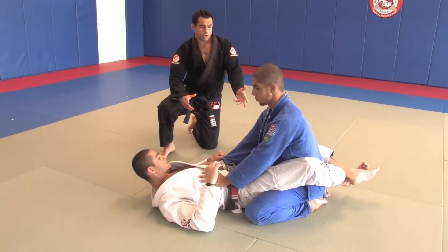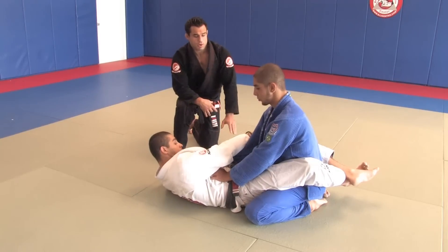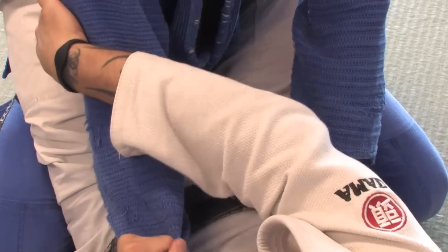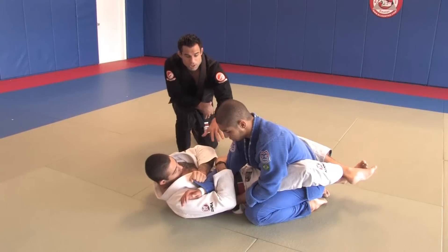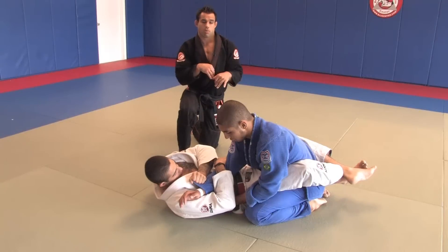Jay's starting with the closed guard. He's going to be working on this arm and finish the position with an armbar. First, he's going to trap that arm — grabbing the wrist with one hand and going over with the other hand, trapping the arm. What he's trying to do here is cross over the arm so he can apply the technique.